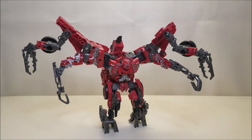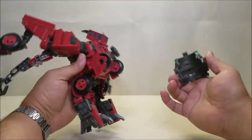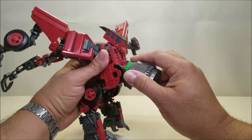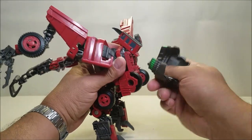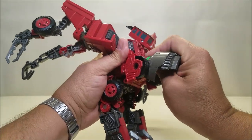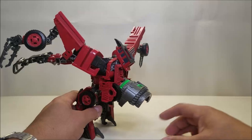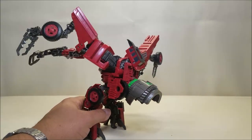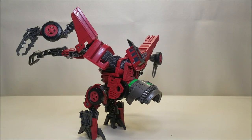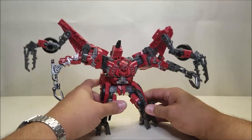One final thing: the little cone piece for Devastator can actually peg in here on the robot mode as well. So if you want to store this in robot mode, you can do so by putting that back there. I'm not a big fan of that, but it's a thing you can do. We all know what that's for, so we'll leave it off to the side.